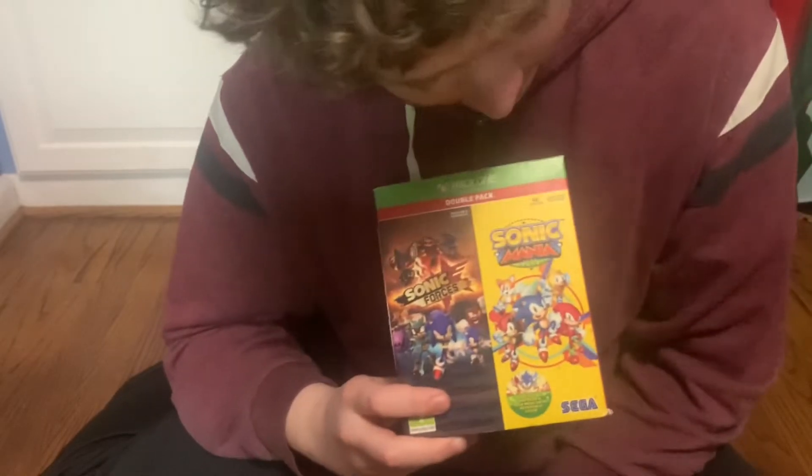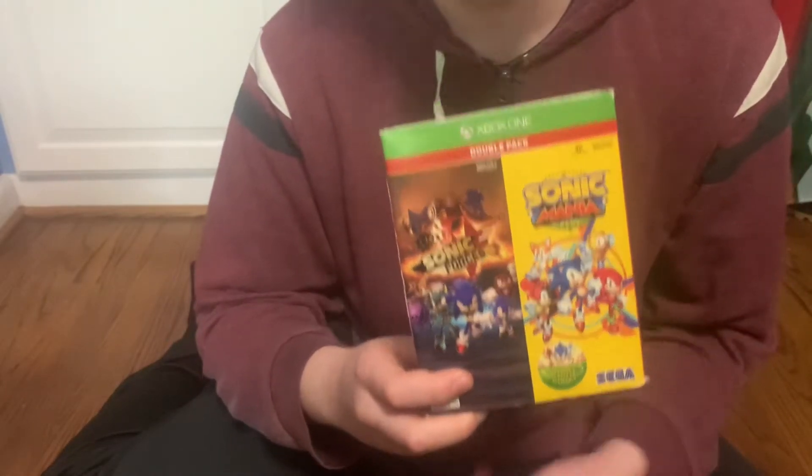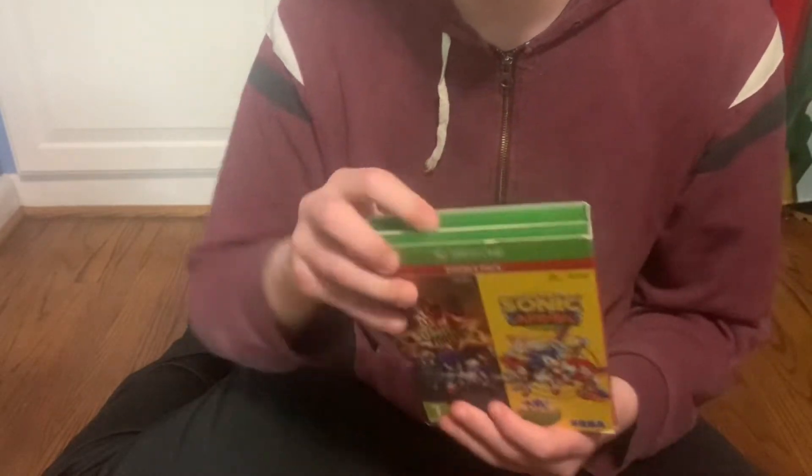Hey guys, today I'm going to be unboxing this double pack of Sonic Forces and Sonic Mania. Let's get straight to it — it's easy to open, just like that, like a slip cover kind of thing.